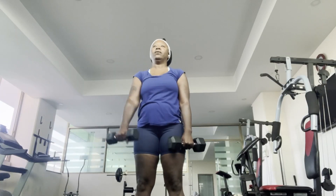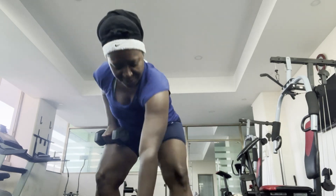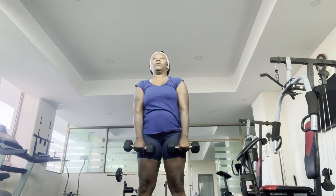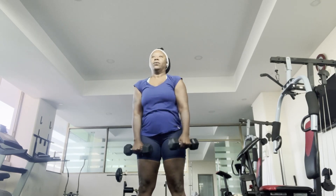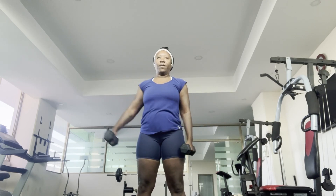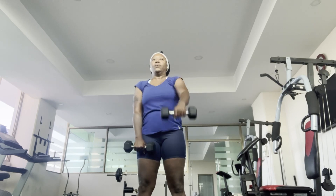If it's been a while since you've been in the gym, I suggest you start off with smaller weight. I made a mistake in picking up a 10 pound weight. Go higher once you are comfortable or able to lift heavier weights. I usually start off with 5 pound weight and will increase the weight based on the exercise I'm doing.